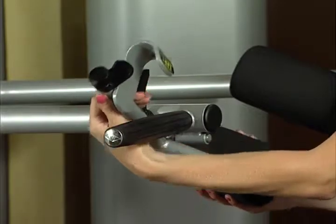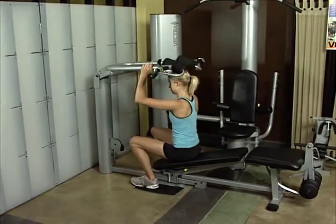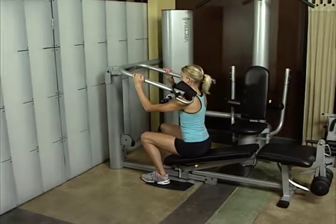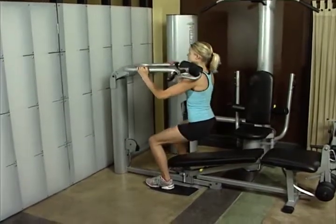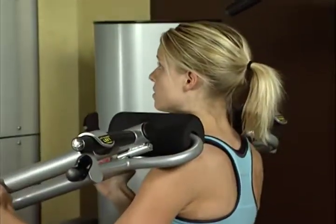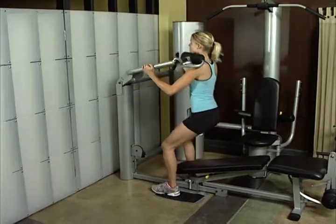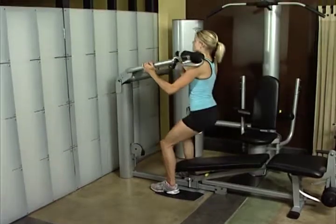Keep shoulders and hips directly under pads with feet slightly forward. Adjust starting height of press arm just above shoulders. Feet should be shoulder width apart. Slowly raise bar up to full standing position. Lower hips down and back until thighs are parallel to floor. Keep back straight, head up, and weight over the middle of the foot and heels. Make sure feet are positioned so that knees do not extend beyond toes. The squat exercise works the quadriceps, hamstrings, and gluteals.